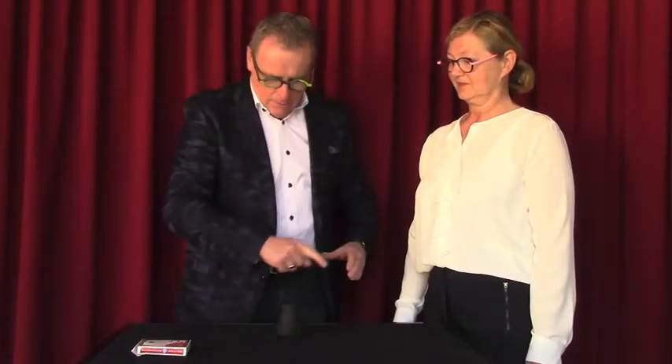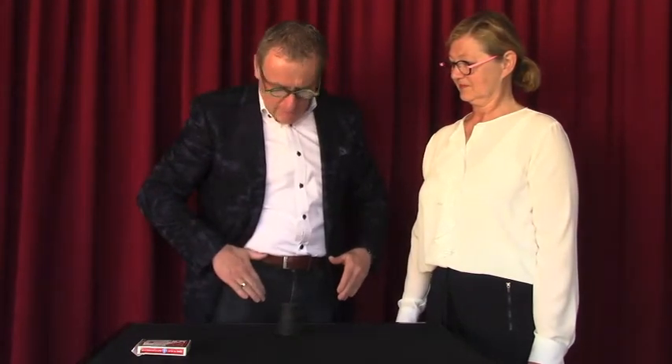Is the die in the cup or in my pocket? What do you think? In the cup? No, sorry — it's in my pocket, because there's nothing in the cup. Let's do it again, maybe now easier.